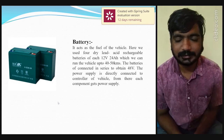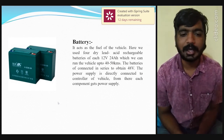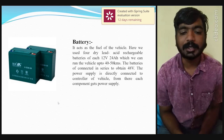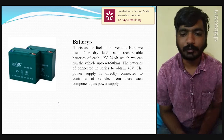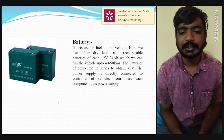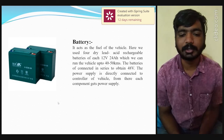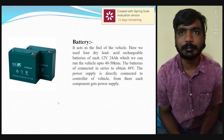The next component is the battery, which acts as the fuel of the vehicle. We have used four dry lead acid rechargeable batteries, each rated at 12 volts and 24Ah, which can run the vehicle up to 48 to 50 km. The batteries are connected in series to obtain 48 volts, and the power supply is directly connected to the controller, from where each component receives its power supply.